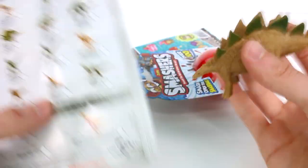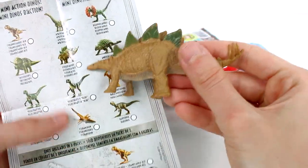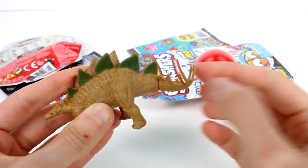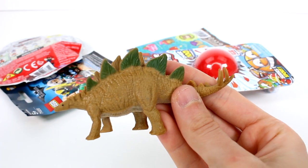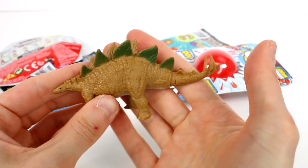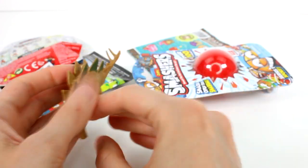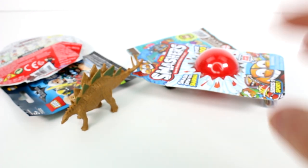It looks like we have a Stegosaurus! Super awesome, I love it. The tail moves back and forth — that's super cool, that's the action part of the Mini Action Dino. I love all of the texturing, you can clearly see how textured it is. I like his little teeny head. I love dinosaurs, they're so awesome!